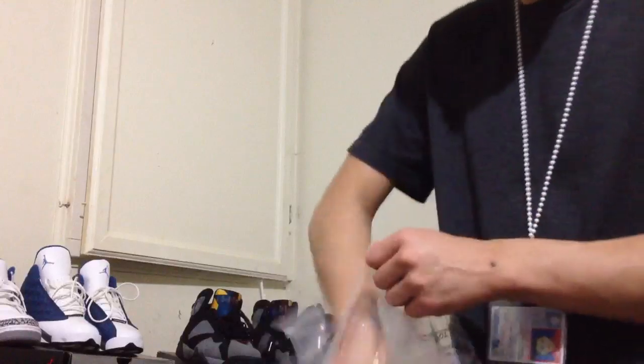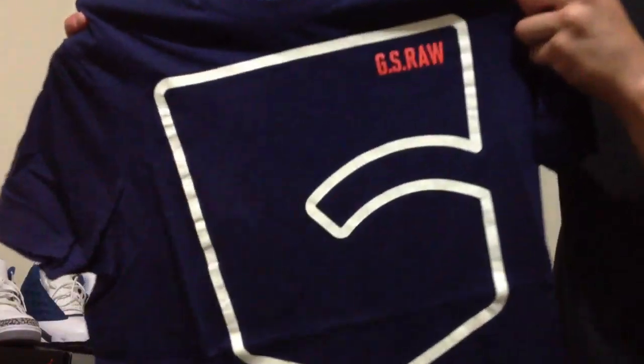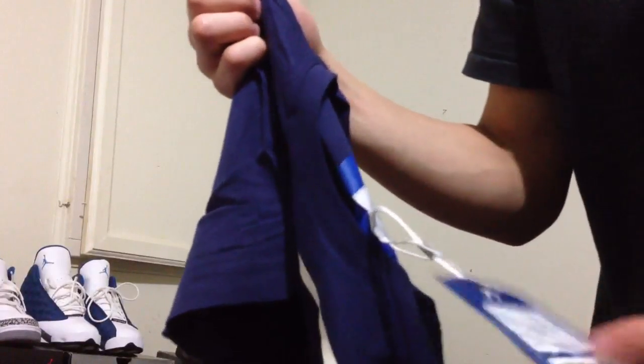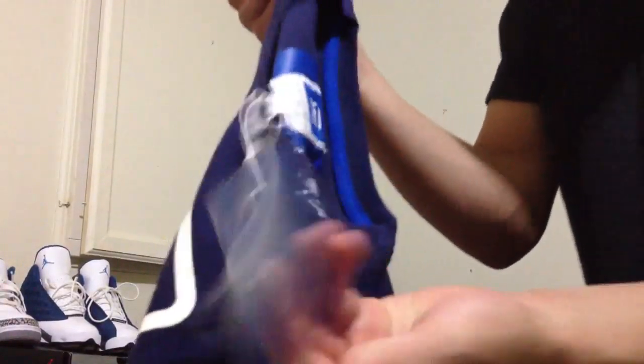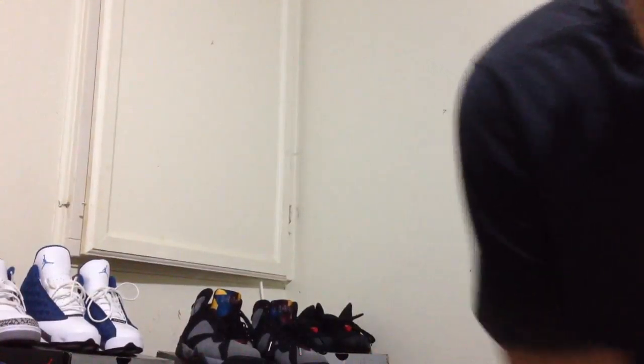I'll show you guys what it looks like. So it's got a big G there and it says G-S Raw. Real cool, real nice. There goes the tag with it — so yeah, that's the tag. If you guys want to send me a shirt, hit me up. Alright, that's the bet, let's put this down.